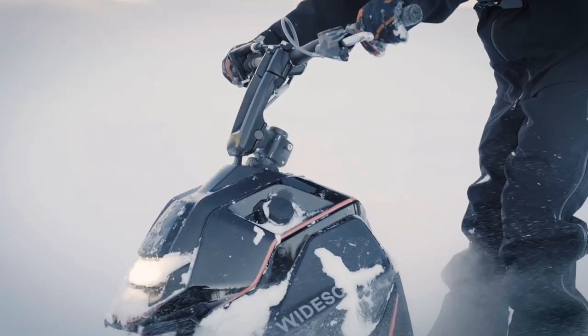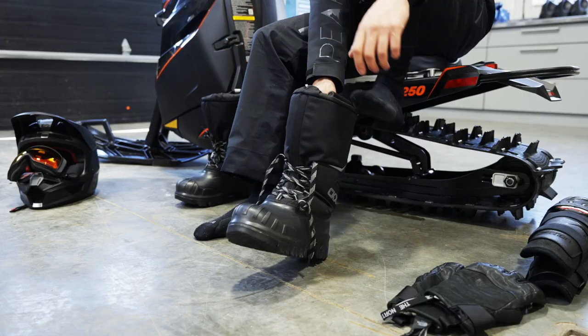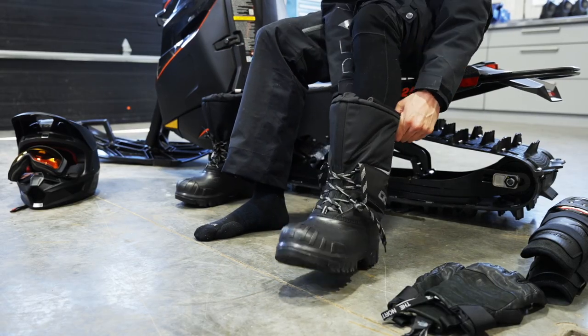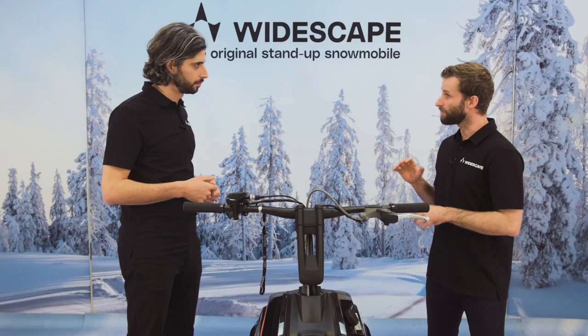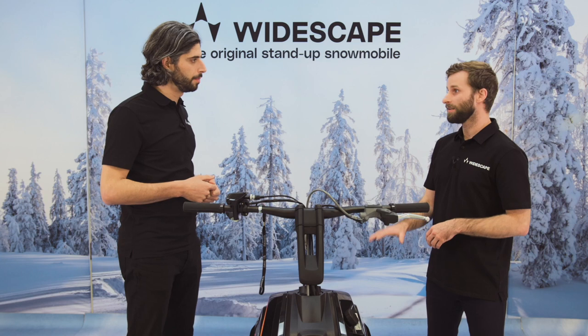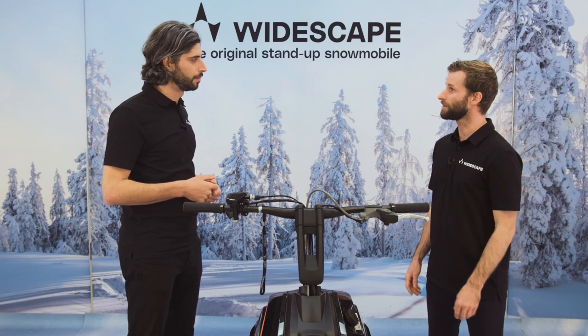And also wearing proper snow boots is a really important item. If you can have boots with good grip matching with the platform, that's a good way to go for sure.